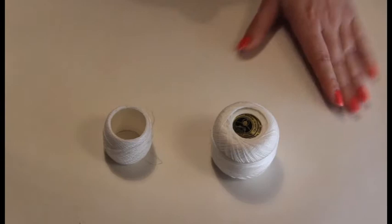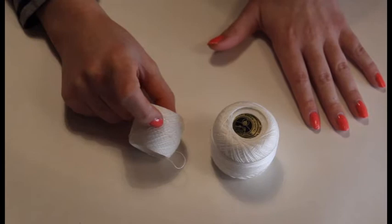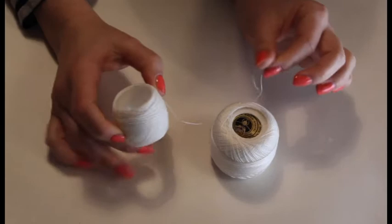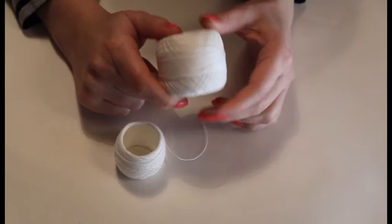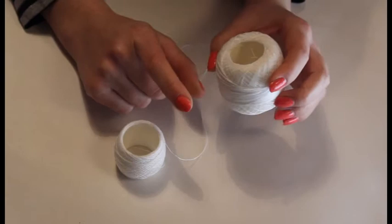Next is the yarn, and honestly it does not take a lot when you're working as small as I am. I'm working with a shuttle — you can use a needle if you want — but for this type of project you really need thinner, nicer yarn. You can't really use knitting yarn for this. It really doesn't take a lot of yarn.